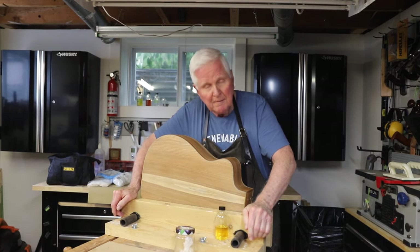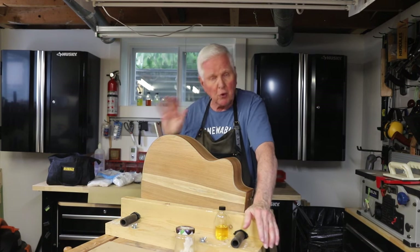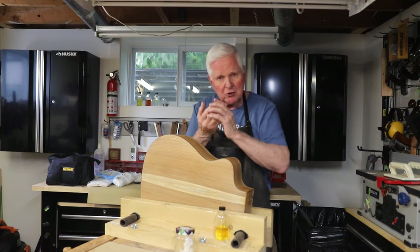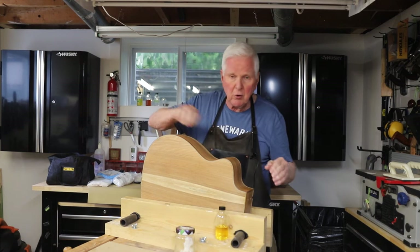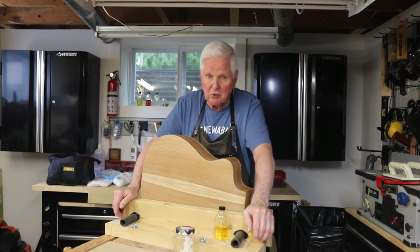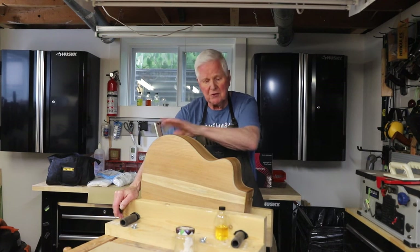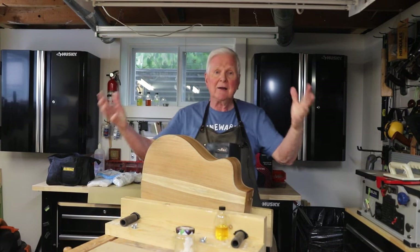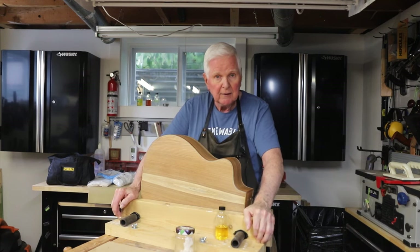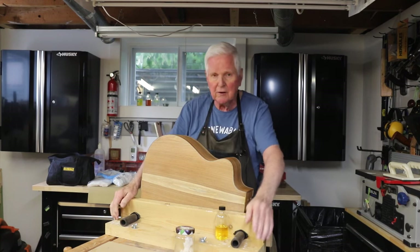Thank you very much for joining me. I hope you hung in for the whole duration because this is really important. Don't forget, the most important part is making sure these nails are cut short or filed short. Because when they go across there while you apply the polish, it will absolutely make you cry — it'll ruin your day, especially when you've put hours and hours into finishing this and getting it to a high gloss and then scratch across it. The same thing applies with your guitar pick — when it runs across the finish, it's the same as your fingernails. So you've got to be careful with that.